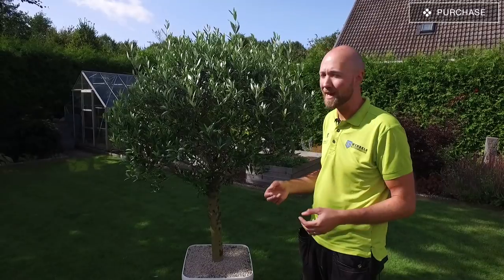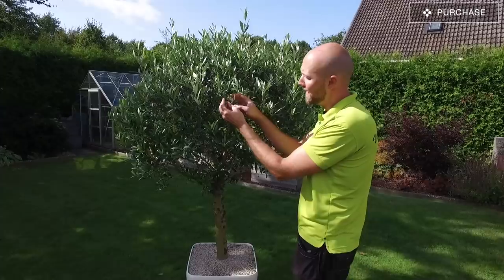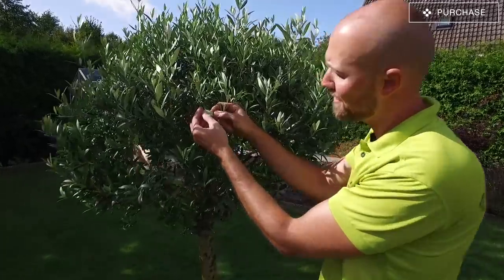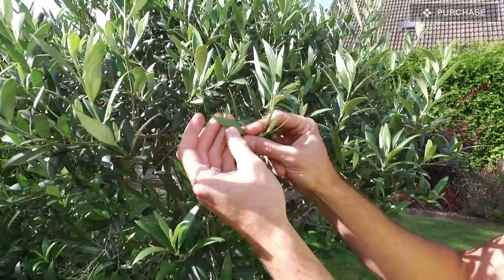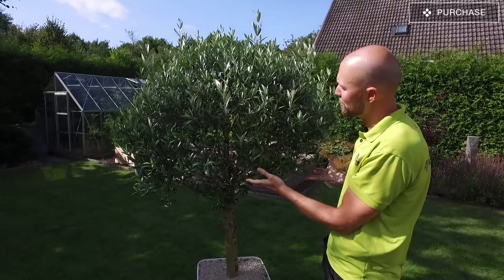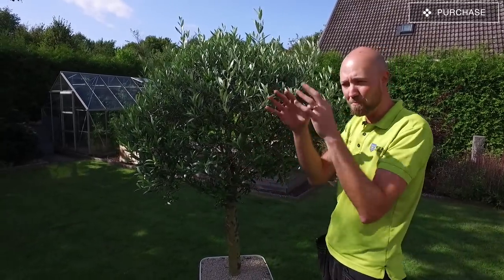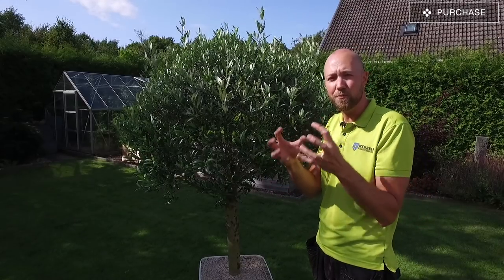How does it look? Check the leaves. The leaves should be light green and underneath they have a little silverish color on them. Also there should be quite a lot of leaves — it should be quite thick. Usually you buy it in the shape of a ball and it should be really, really thick.